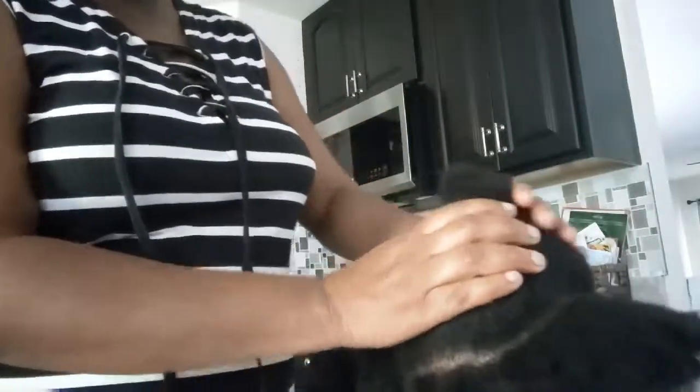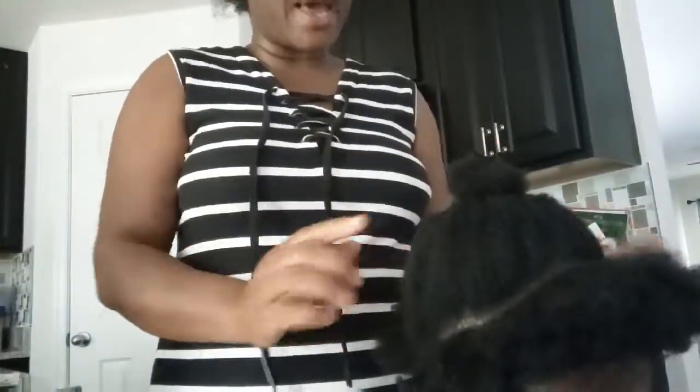To begin the hair, you part it into three sections: the front section, the middle section, and the back. On the front and back sections I'm going to do single braids, and the middle one I'm just going to cornrow all the way to the back so we can do the crochet.